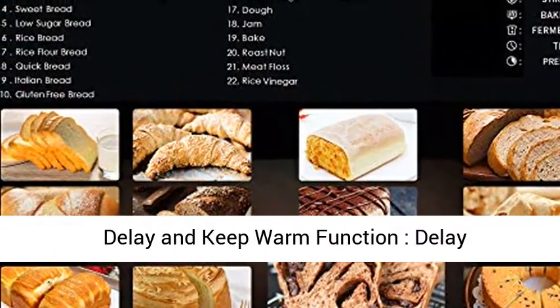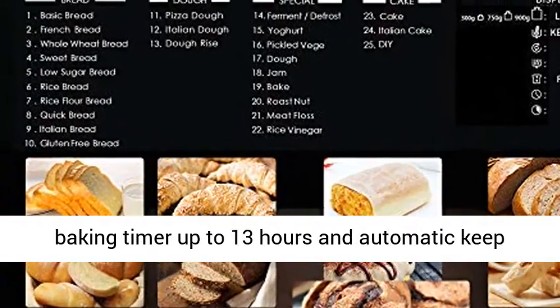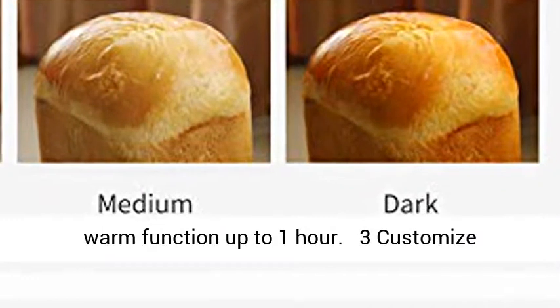One button knob design, easy to use. Delay and keep warm function — delay baking timer up to 13 hours and automatic keep warm function up to 1 hour.